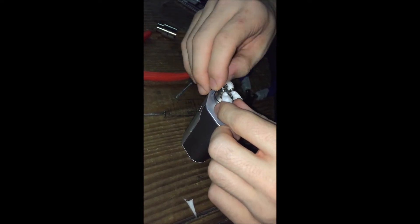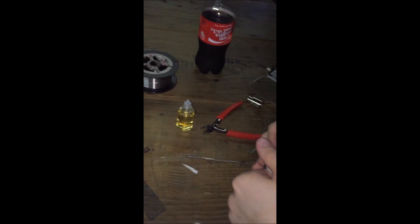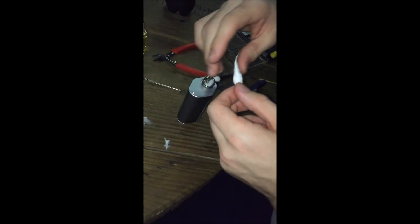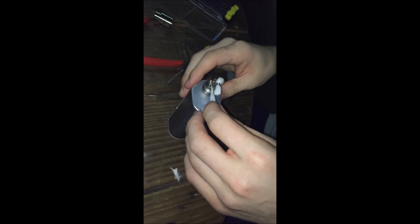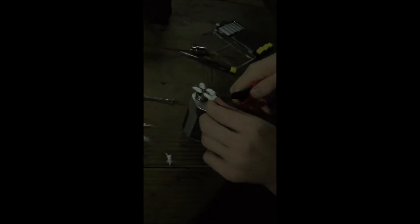Do the same thing on the other side. Pull a little bit of this off — it's too thick. After some technical difficulties, just got to have that cotton just tight enough to where it's not going to snag but it's also going to pull through. Nice middle ground of tightness.